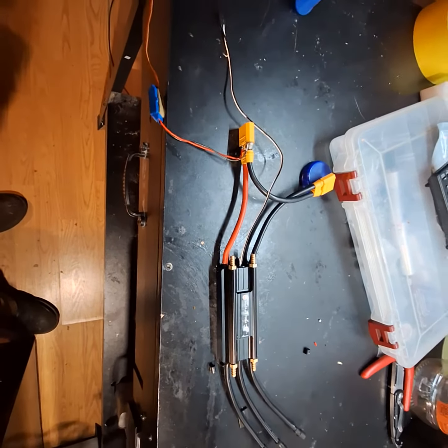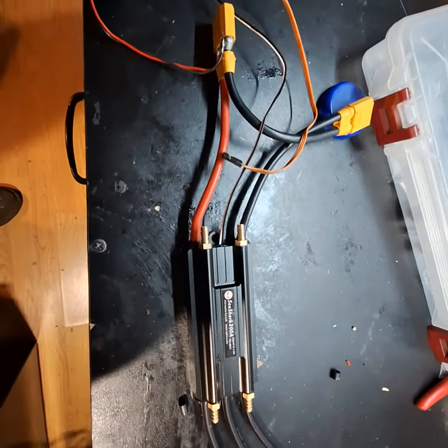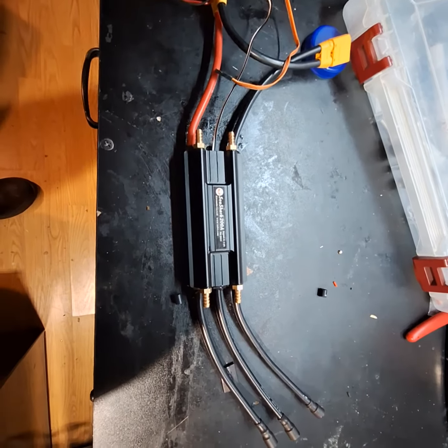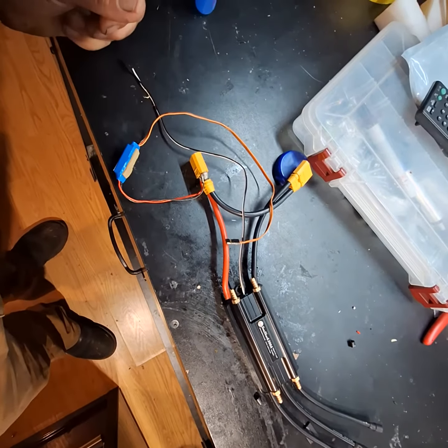I got a question for the boat gang — anybody have any experience running these Favorite Brand C Shark 200 ESCs? They're rated from 5 to 12S. I'm gonna give it a try.